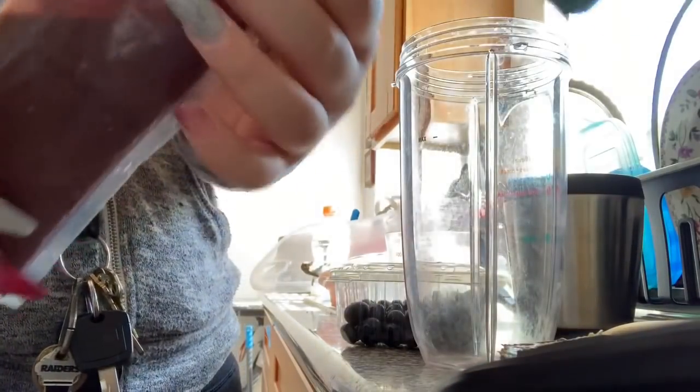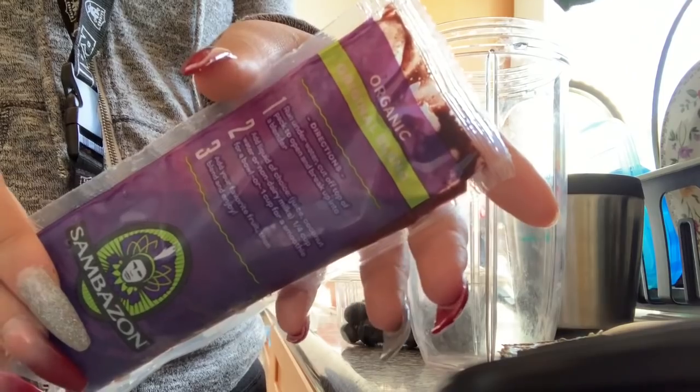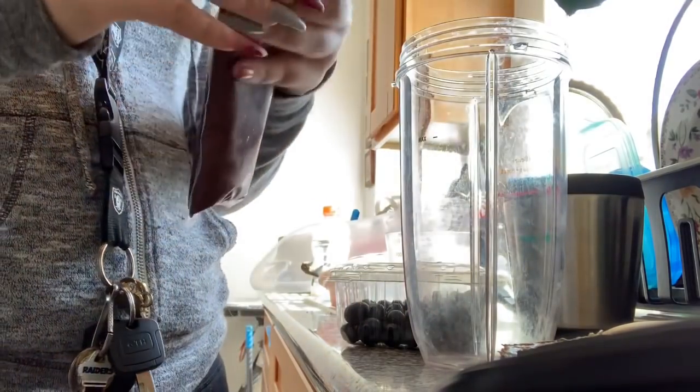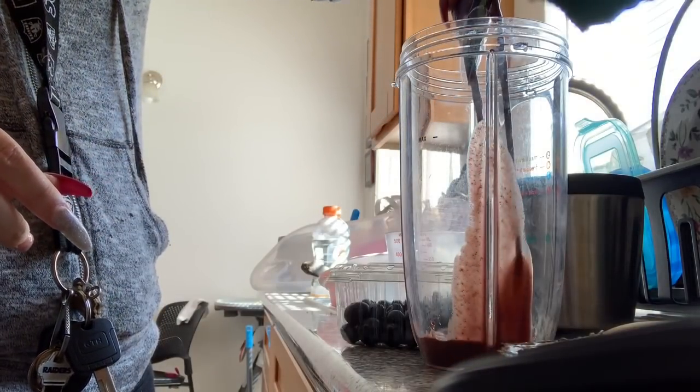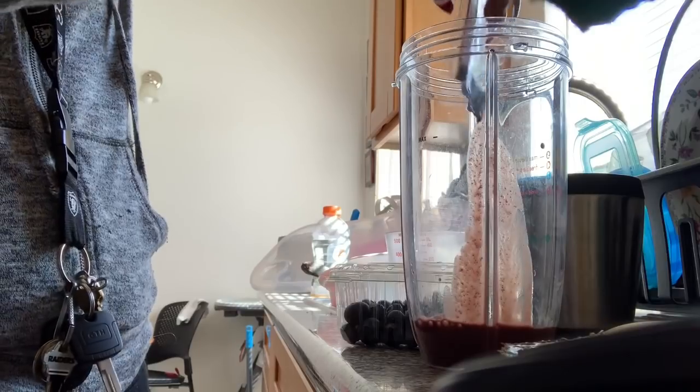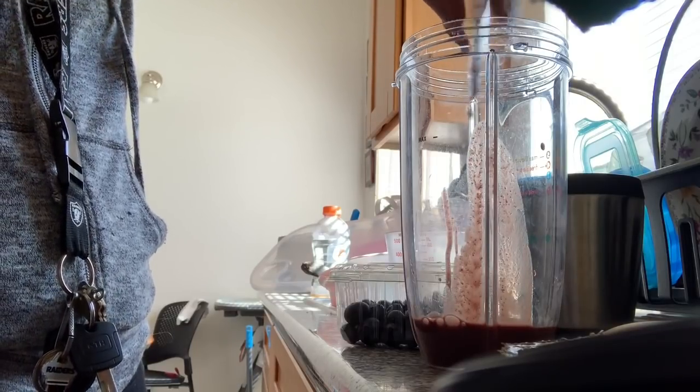So let's stay tuned for my what I eat in a day, what I eat in a week of food. The first meal I have is my acai bowl. I use this protein packet — it's like sambazone or something, you guys can see what it says. I pour it in and let it defrost because I keep it in the freezer.